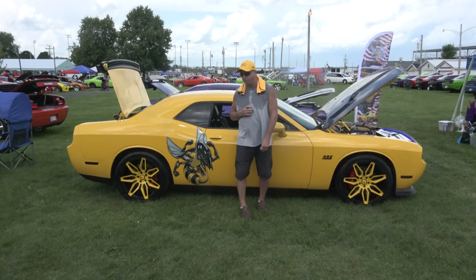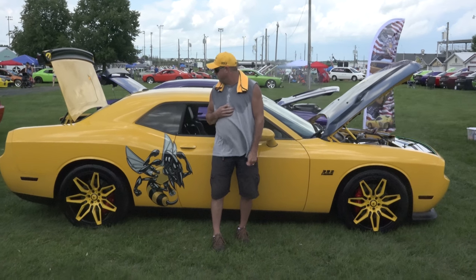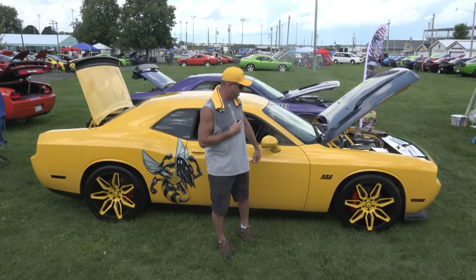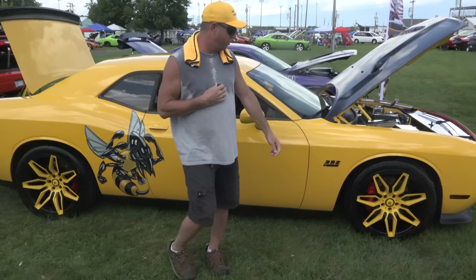I'm Jonathan Knight, and I own this 2012 Yellow Jacket Challenger here. A lot of customization I've done to this car. I've owned it for three years — this coming September actually. I've done a lot to it.